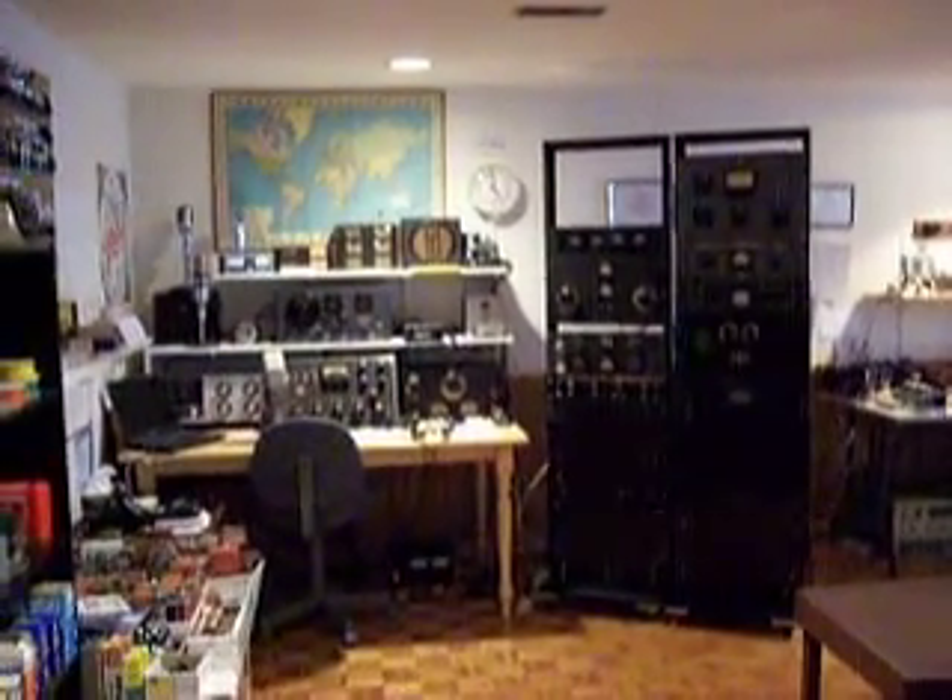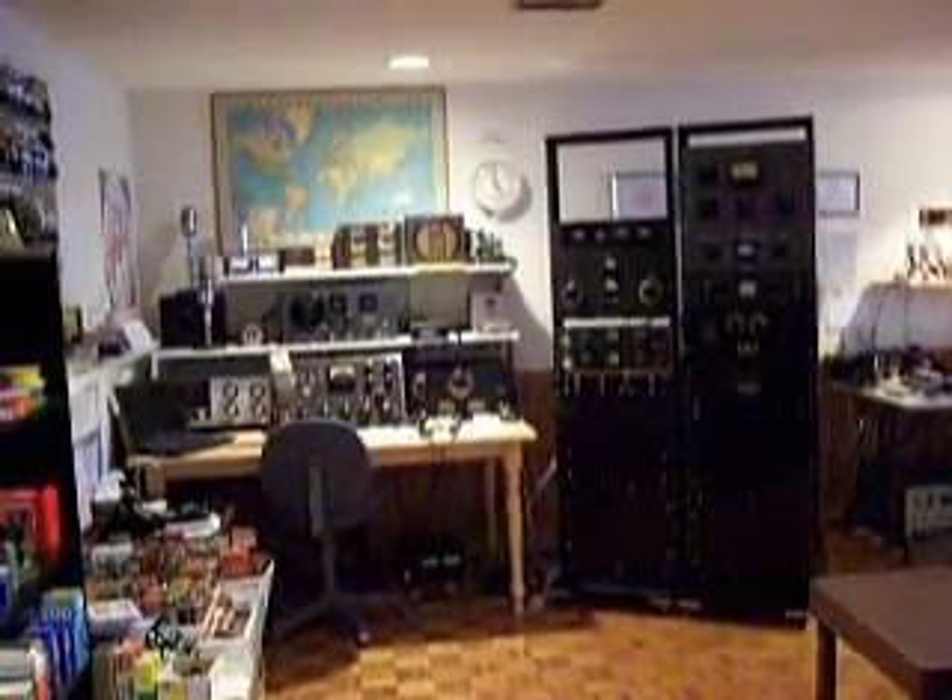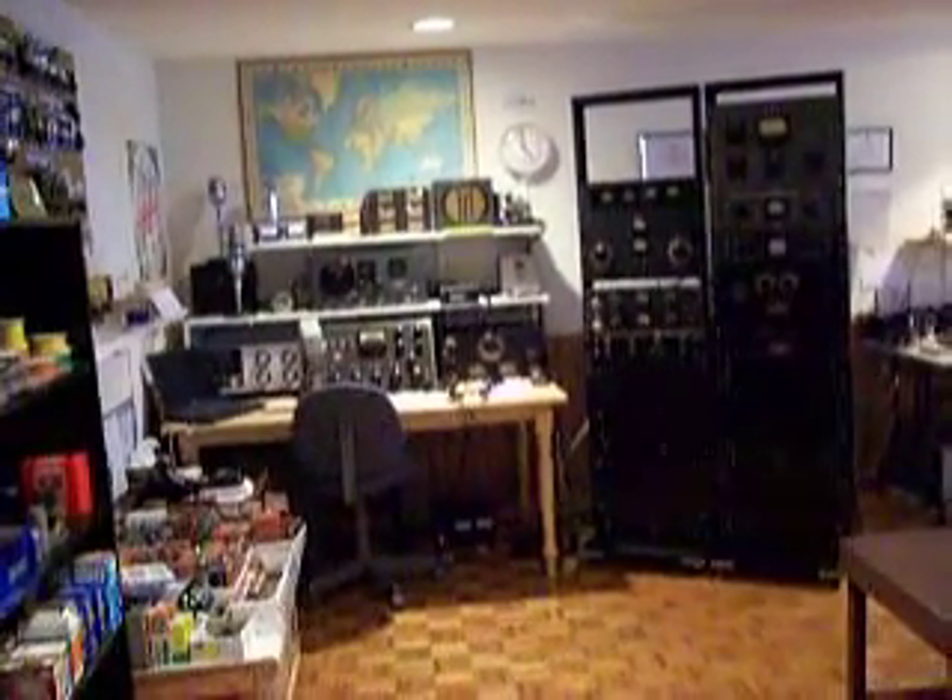Welcome to radio station VE3IKU. It's a high-powered AM station.